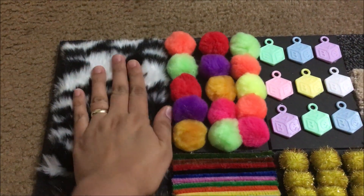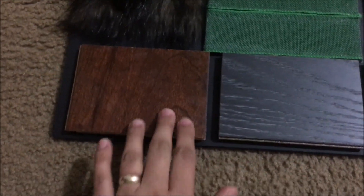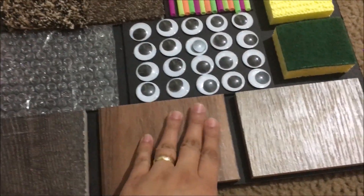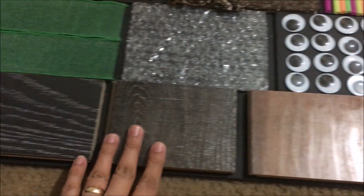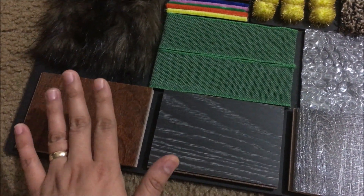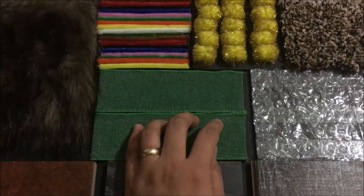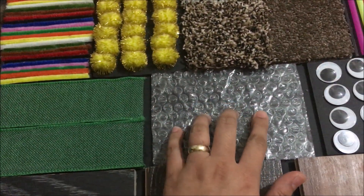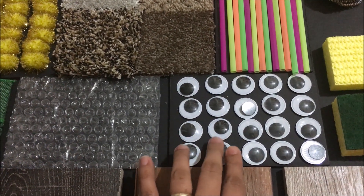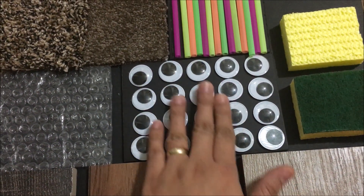So I bought this foam board — it's four dollars at Michael's, and this is also four dollars. Then this wooden floor sample is free from Home Depot. You just need to go to Home Depot, go to the floors area and you will see the floor samples. These are free. And then this is a ribbon from the dollar store, and this is bubble wrap plastic.